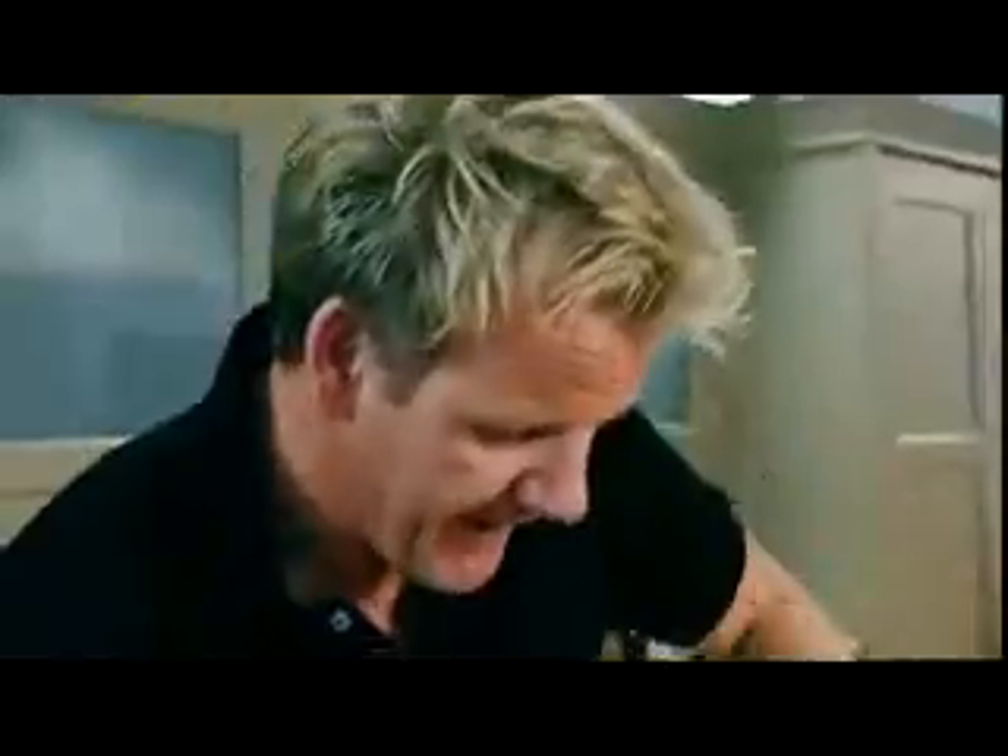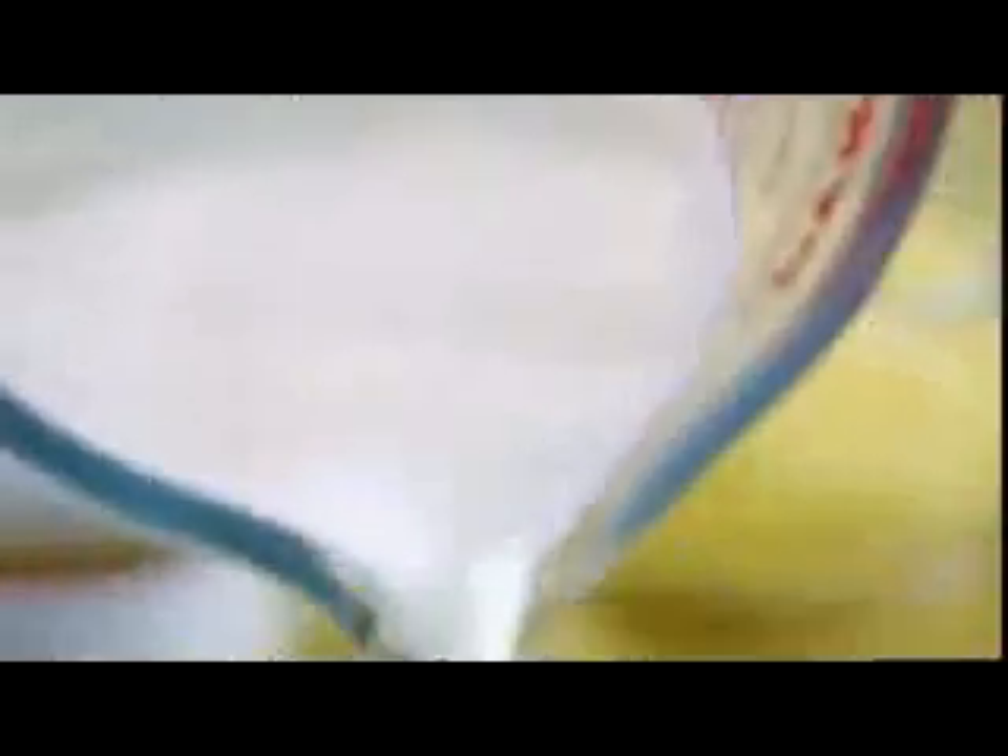If it's working too fast, have the confidence to take it off the stove. With a thick bottom pan, you've got the residual heat to continue working the sauce. Back on the stove, and this is where the whisk takes over. Second third of milk in — 100 ml.